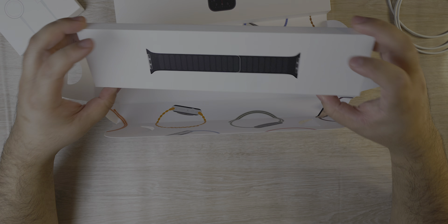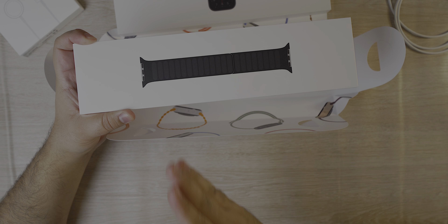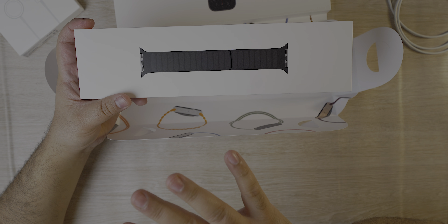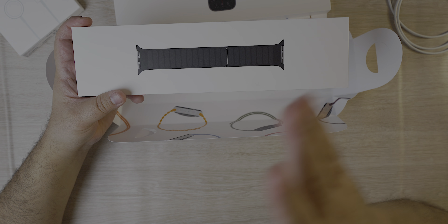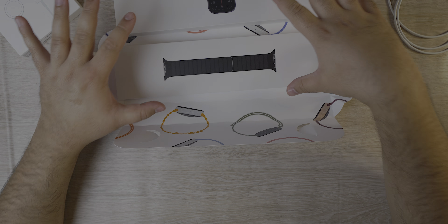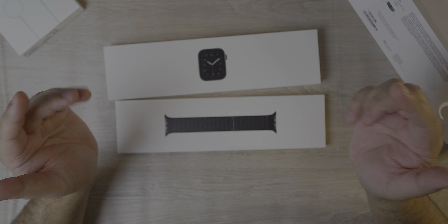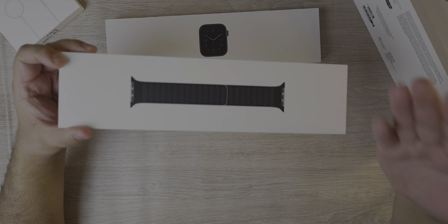Right behind it is this super special leather link. I've been searching for it at all the different stores in Vancouver and I wasn't able to find it — the stores weren't even carrying it so you could try it on. I just guessed and went with the large size. I've been having a huge issue with Apple's sizing on the silicone case and the braided loop — that'll be covered in a separate video. Make sure you subscribe so you don't miss that video, because it's going to explain why I went with the Apple Watch SE.